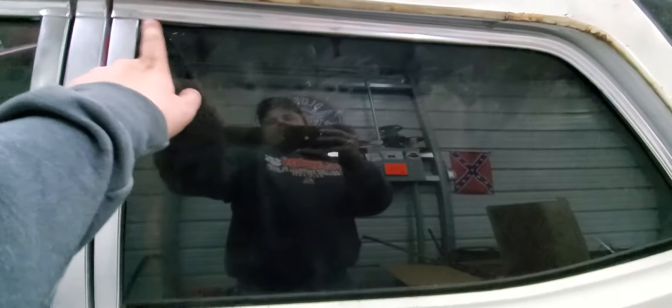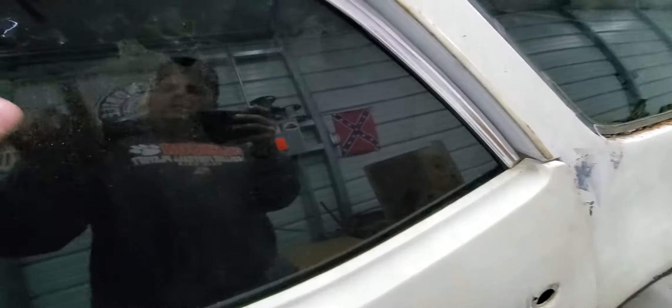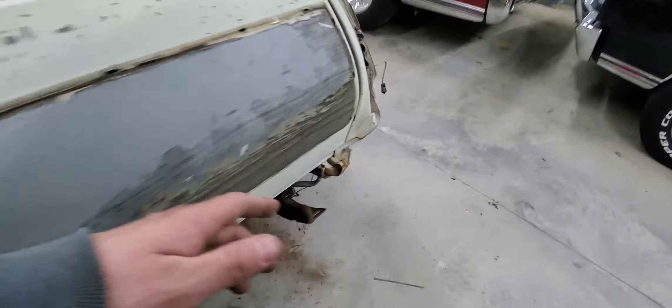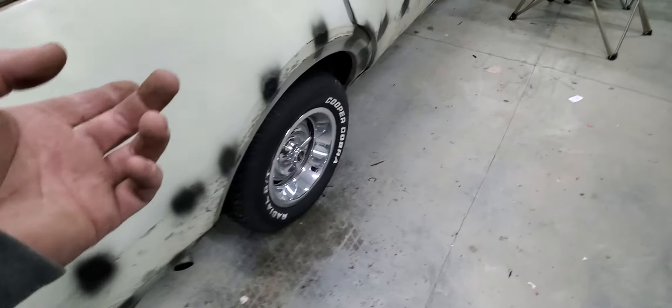This stuff here is going to be a little bit of a trick. It's kind of held on an edge, kind of like the rain gutter trim, but it's a lot wider. This piece here is just screws. I'm not really convinced on what I'm going to do with this here yet, but the car has got to be sandblasted, so the more of that stuff that's off the better.